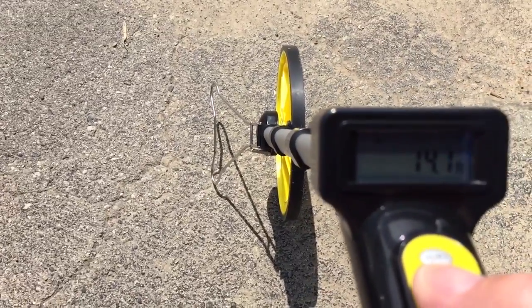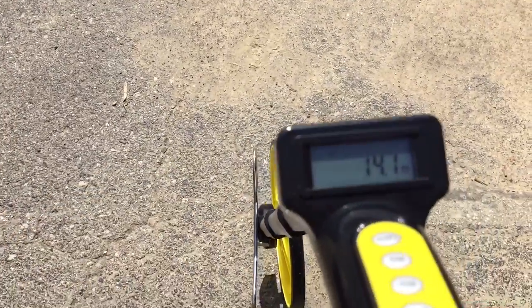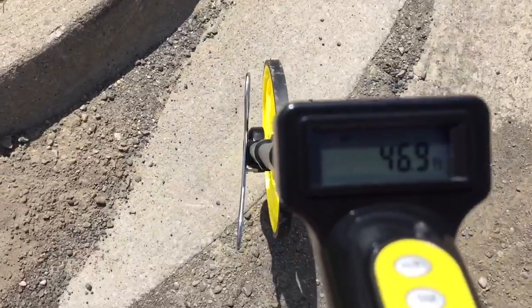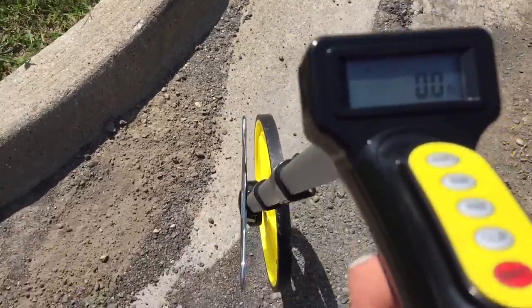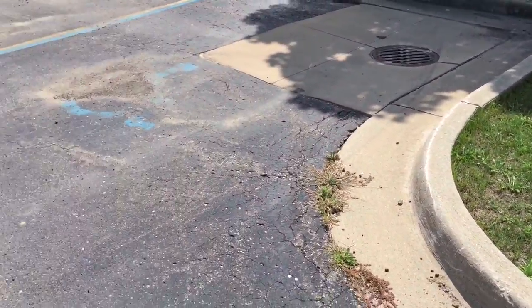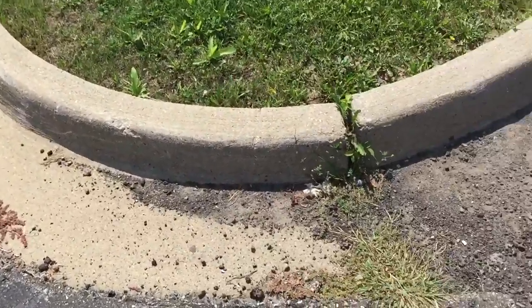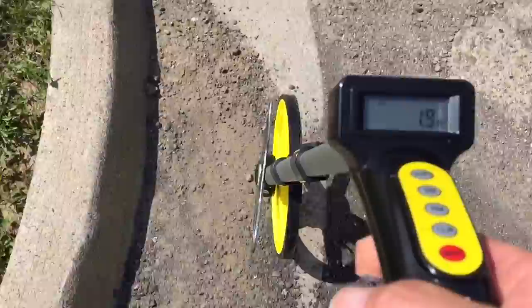Let me hit memory number one. First I need to put the kickstand down. We're going to clear this out and start from scratch. Basically what I need to do here — we've got a curb that needs to come out on the island, so to figure out square footage I'm just going to work this wheel all the way around the island.